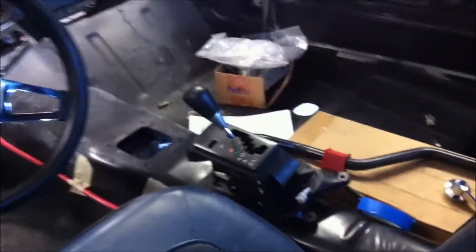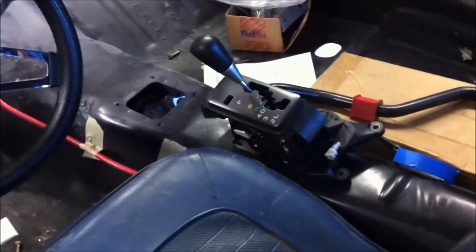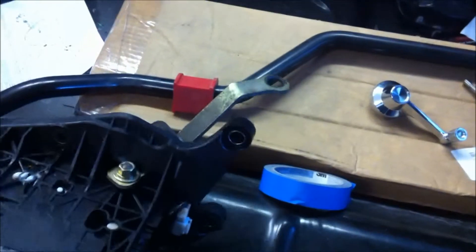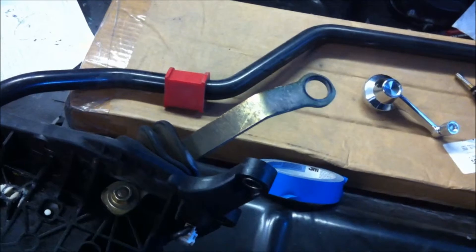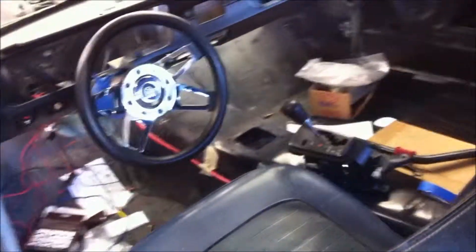The shifter — we've got to get a linkage for that. I found one from a guy on Super Forums that links up this lever here up to the switch on the transmission. I've got that on order and it'll be here next week and we'll figure it out.